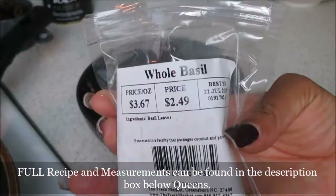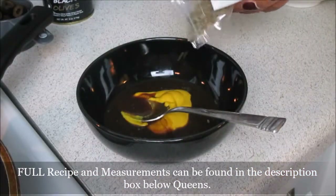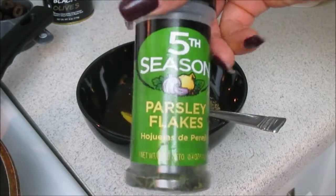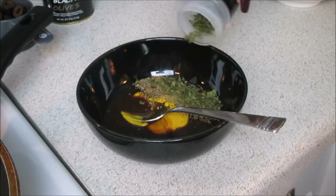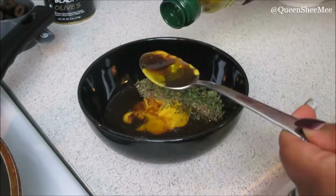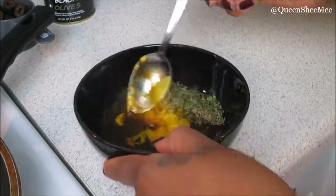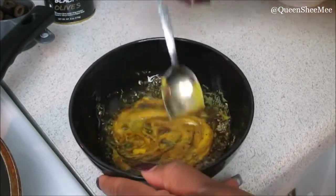You'll need a tablespoon and a half of Dijon mustard or regular mustard. You'll also need some basil, parsley, and extra virgin olive oil or just olive oil — a tablespoon and a half of this as well. Then we're simply going to mix all of this together until well combined.